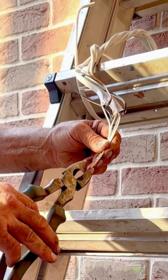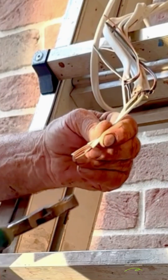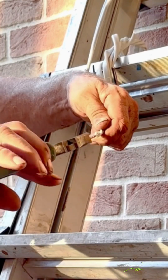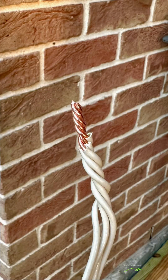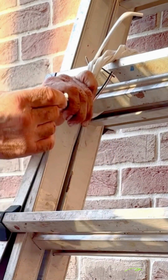Here I'm splicing four 14-gauge solid copper wires together. One inch of bare copper should be exposed. Place the four wires flat and in a row, then twist them — the wires should be twisted as evenly as this. Cut the excess down to five-eighths to three-quarter inch long, then use a red wire nut.